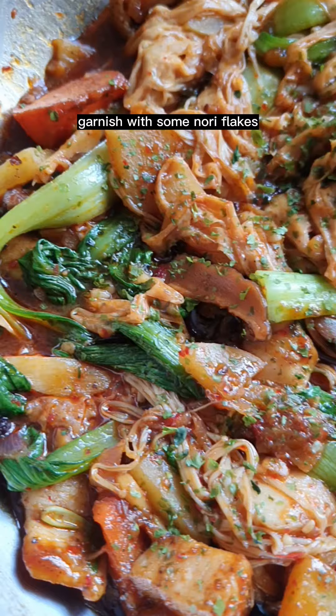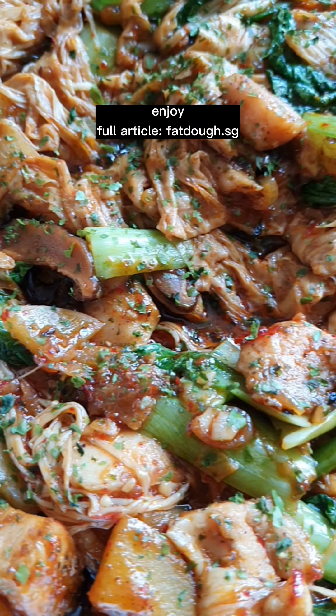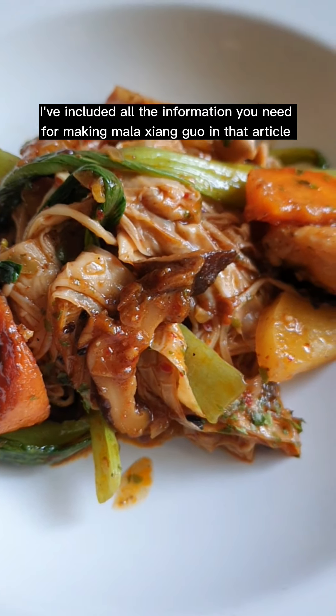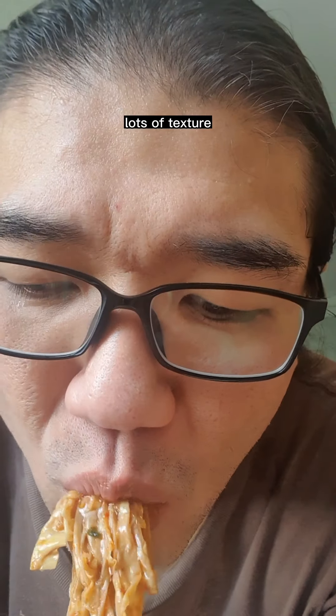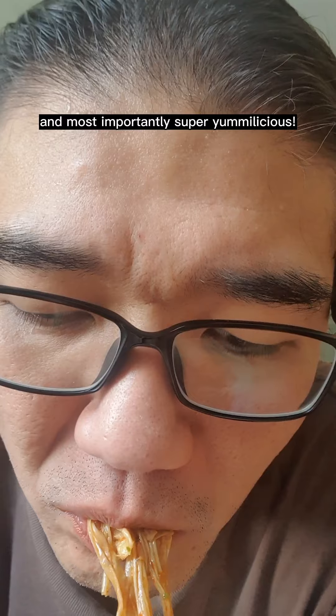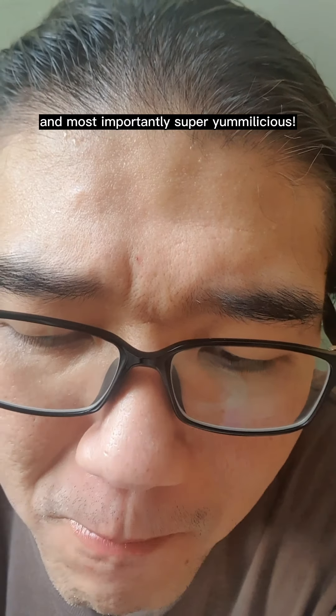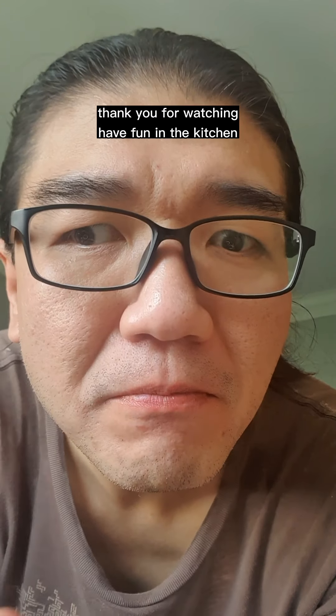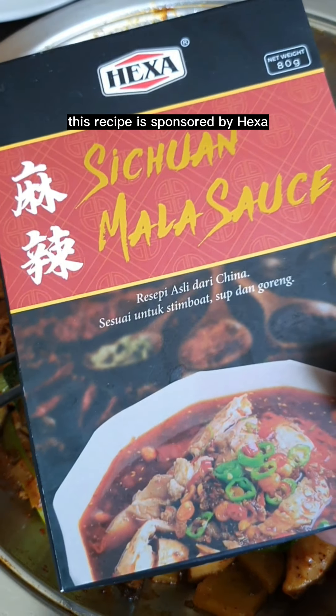Garnish with some chili flakes and enjoy. Get the full article at Fatto.sg — all the information you need for making mala xiangguo is included there. Not too spicy, lots of texture, and most importantly, super yummylicious! Thank you for watching — have fun in the kitchen. This recipe is sponsored by Hexa.